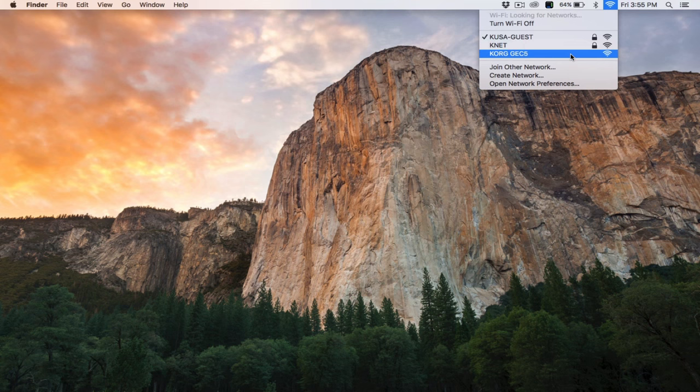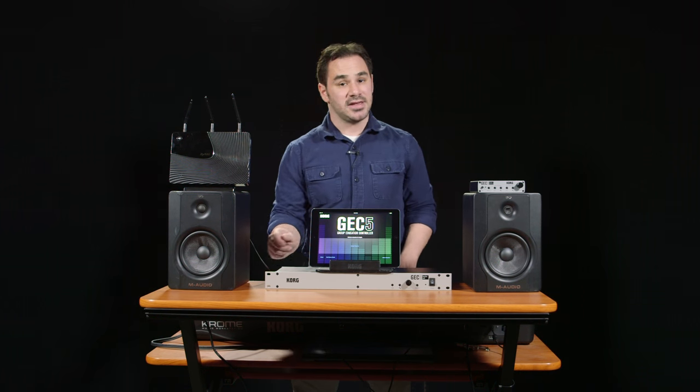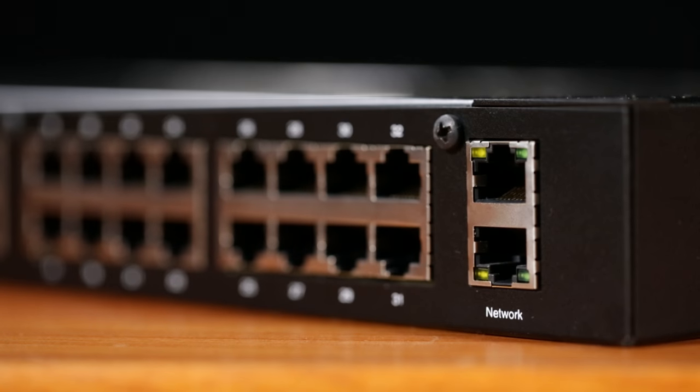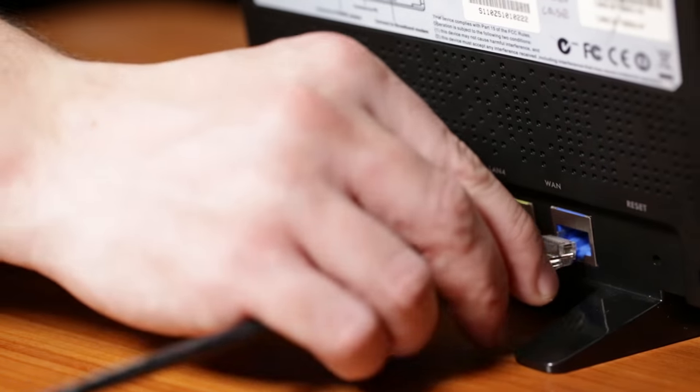Simply click that wireless network and join it the same way you would any other wireless network. If you'd like to have internet access while you're on the Wi-Fi network, you can plug an internet connection cable either into the second network port of the GE C5 or into your internet connection port on your router.